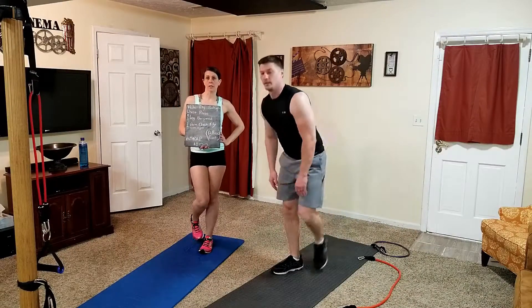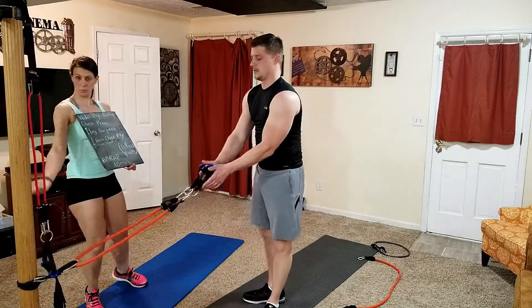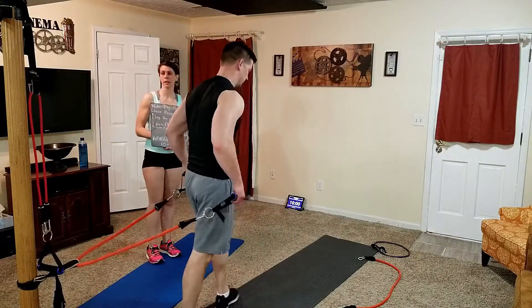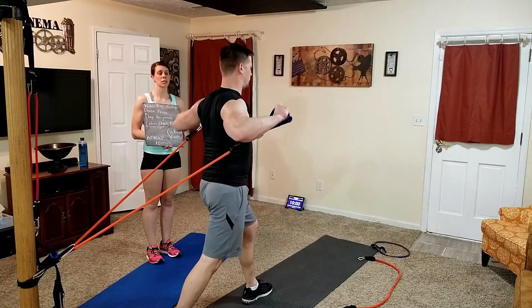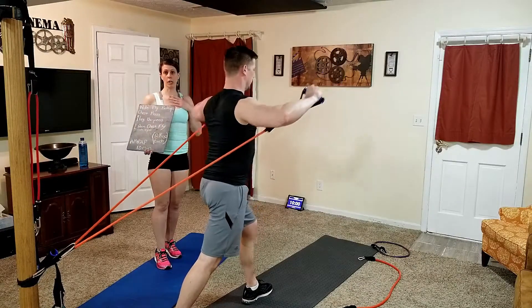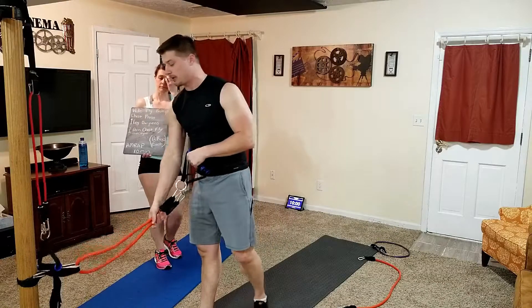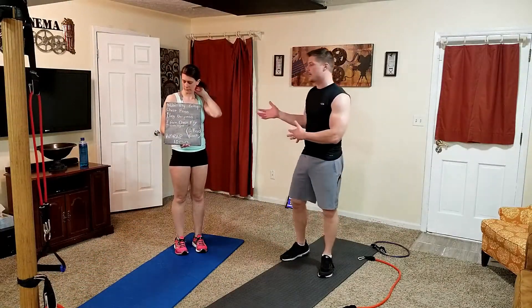Next we've got chest press. We're going to do it off the door or a pole. You stand with your back to your anchor and push like you're doing a chest press off a bench, working your pecs. I'm using a 30-pound band — that's 30 pounds per hand. She's using a 13-pound band.